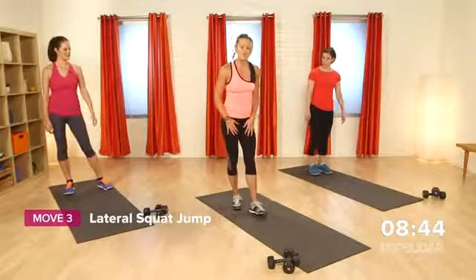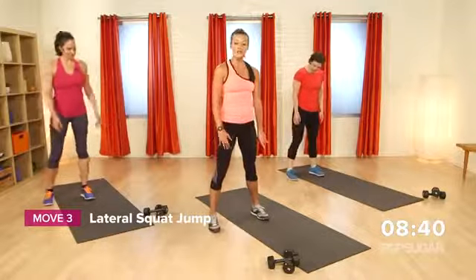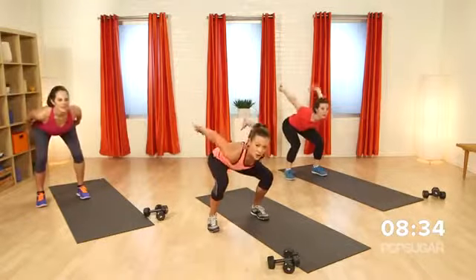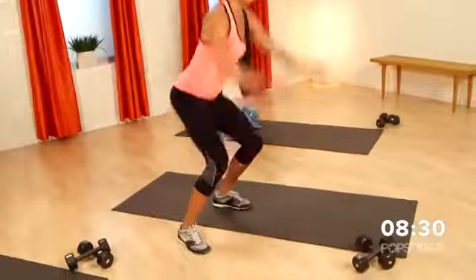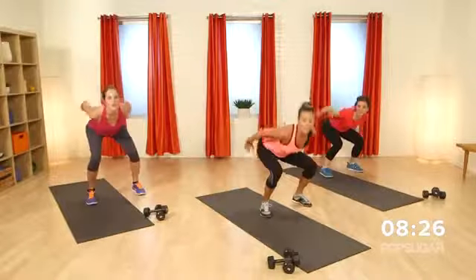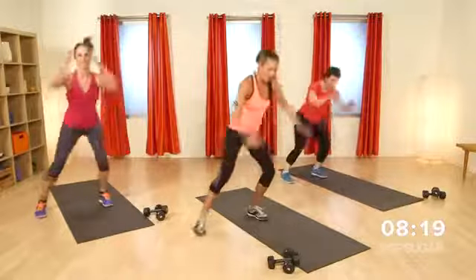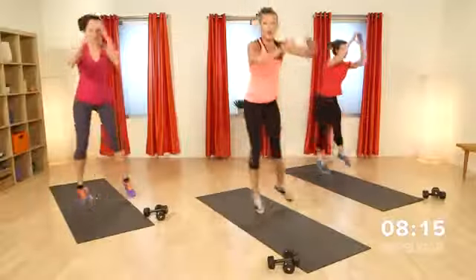Now we're going to start in on a little lateral jump squat. So you want to have about one foot in the middle of your mat, one foot off to the side. Feet are about shoulder width apart or a little wider. You're going to go down into a squat, launch off your feet, and land on the other side. This is explosive — this is a plyometric move. It really requires a lot of strength. So if you need to, you can leave one foot and land soft on the other without leaving both feet at the same time.